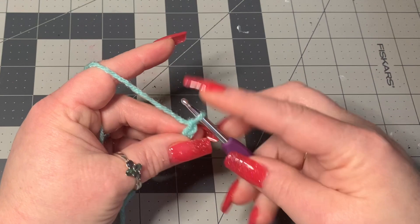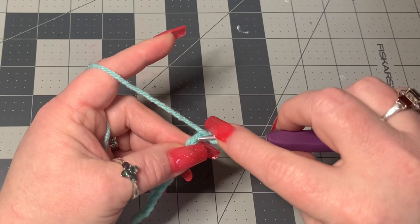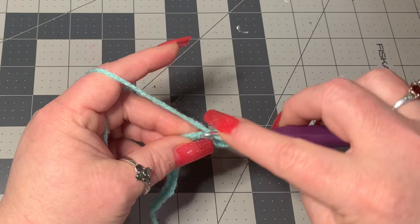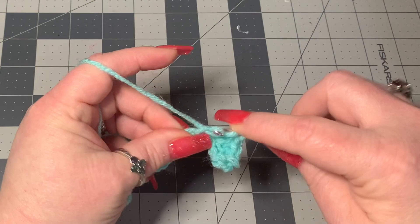Chain 14. Then into the second chain from the hook — not this first one but the second one — we're going to yarn over, go into that second chain, and do a half double crochet, pulling through all loops on the hook. Then go into the next chain and do a half double crochet, and keep doing half double crochets all the way down. You should have 13 by the time you get to the end.